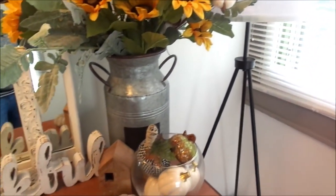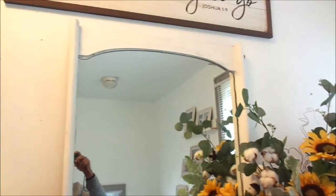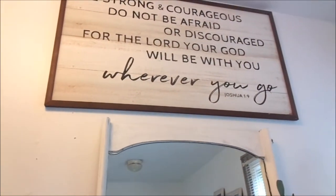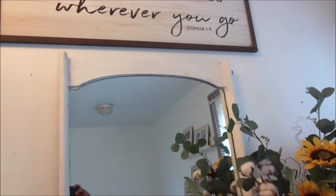This lamp I got from Walmart and it was $29.99 — I love the way it turned out, and I hope you do too! If you like this look, give it a thumbs up. This is what it's going to be for the fall season going into Thanksgiving, and of course I'm going to change it up before Christmas.